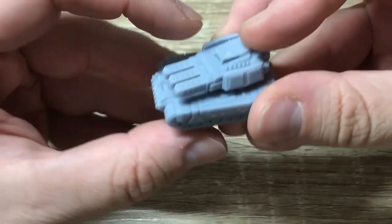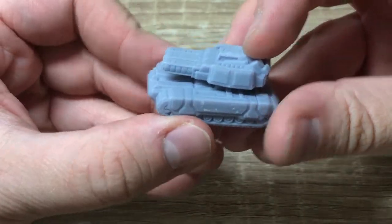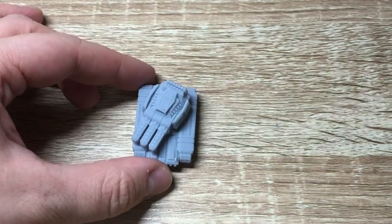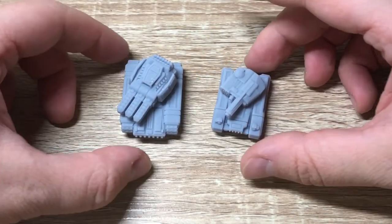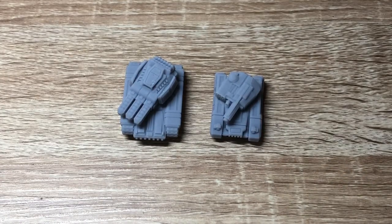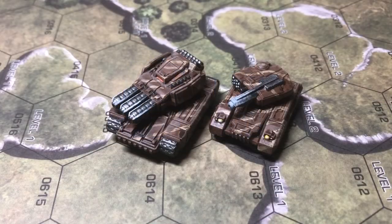I really like this model - it looks pretty powerful. I'll be showing both the Myers and the Herbold once painted, next to some mechs and some infantry, so you can get an idea of the scale of these things.